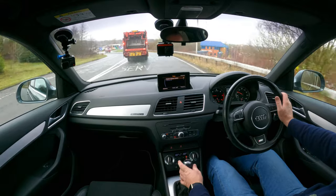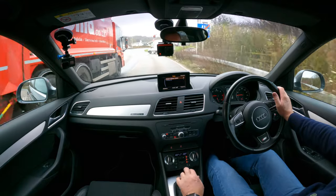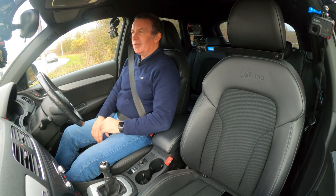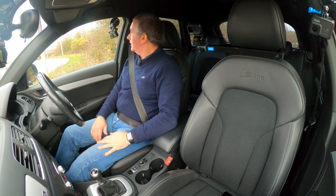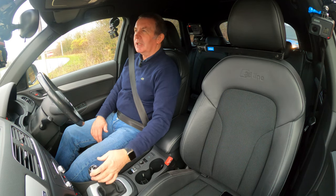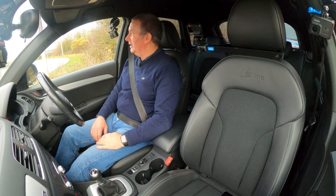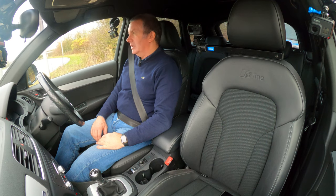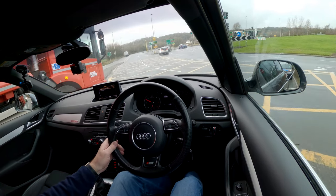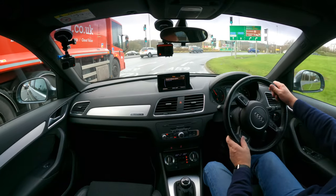Steering is really nice. Driving position for me is great — just right. I can drive with my elbow on the armrest and virtually change gear without taking my arm off it — lazy man's driving. Two cup holders here and a kind of travel mug holder in the door pocket — stroke flask, stroke bigger bottle.